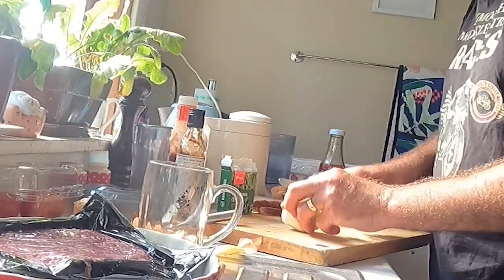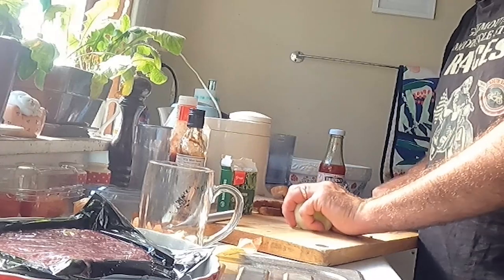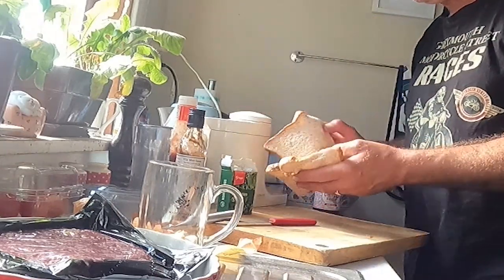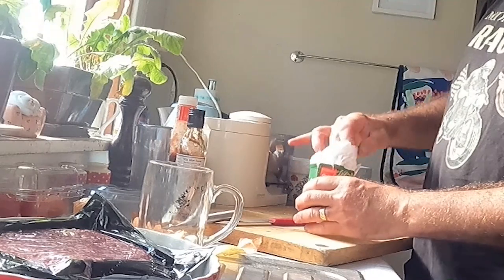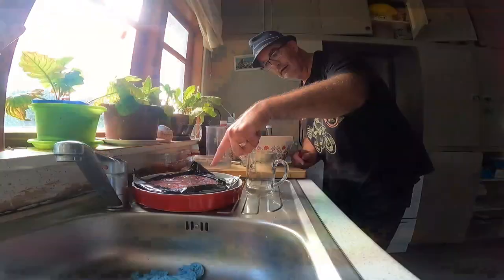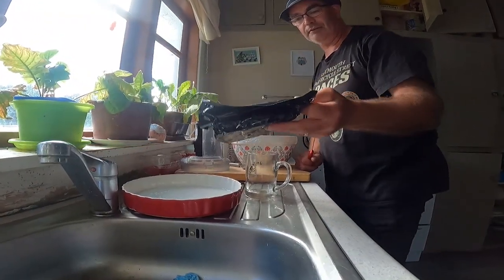I'm just going to chop that onion up into quarters and chuck it in the food processor. We've got some good bread here — I'll tear that in half and chuck that in too. Then I like to add a little bit of mixed herbs. A baby spoonful of mixed herbs — check it out.